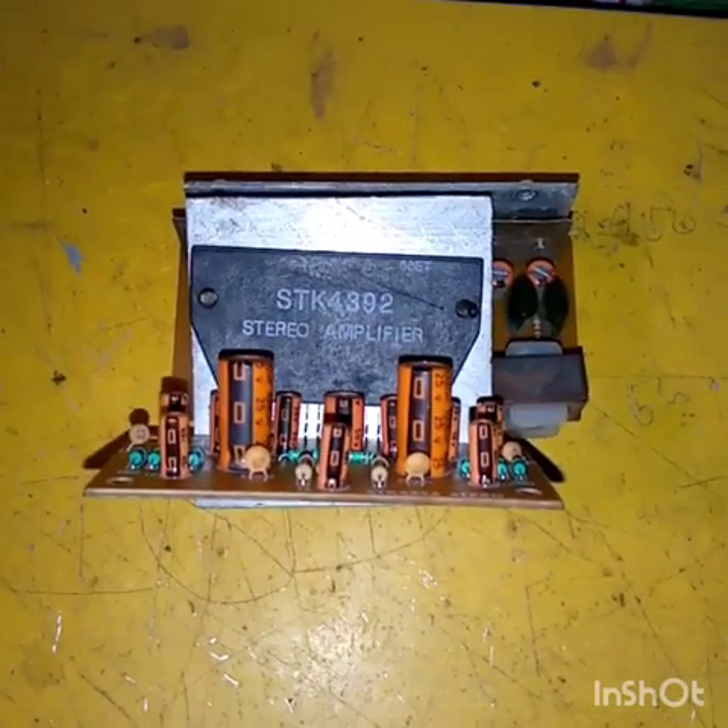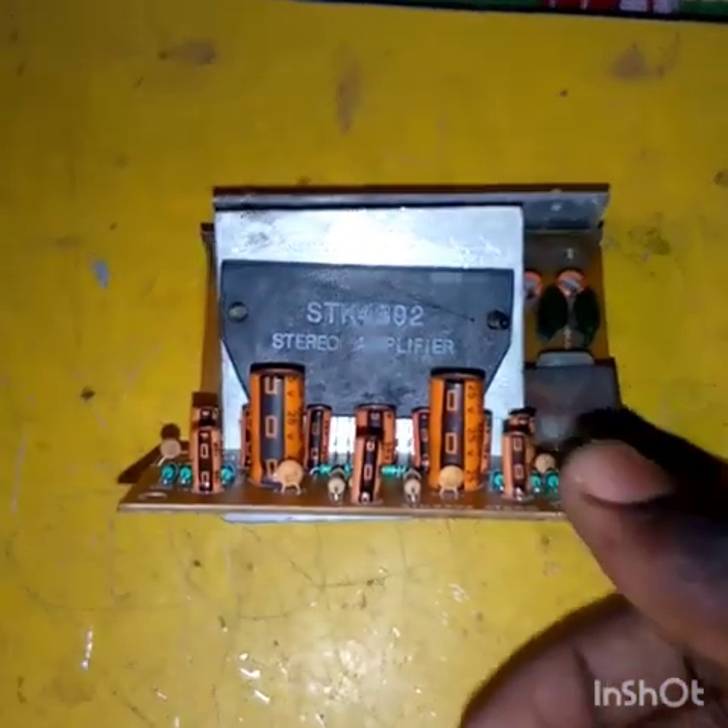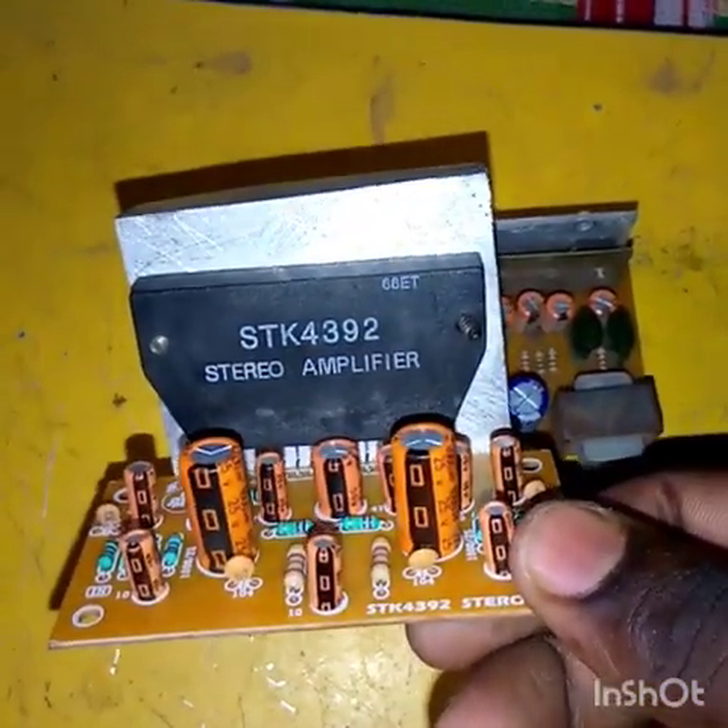Hi Friends, welcome to our Retro Phoenix. We are going to start with the STK4392 Stereo IC.